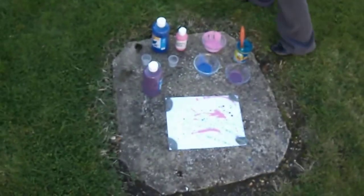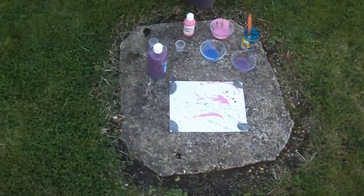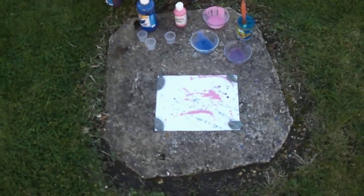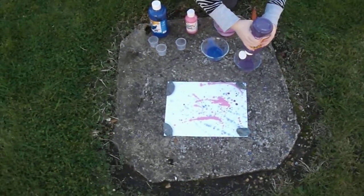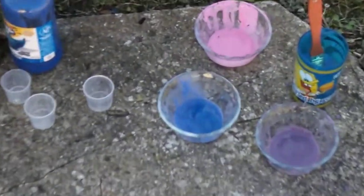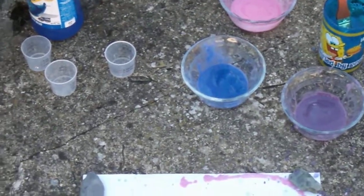But now what we need is a bit more of each color. Put it in there to make it a bit thicker. This time I do not want you to stir it. We need some pink now. Now you have a mixture — a bit thick.